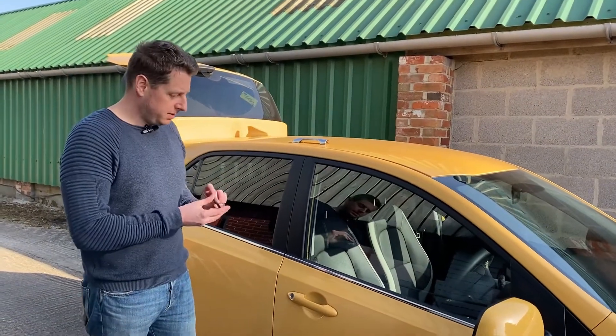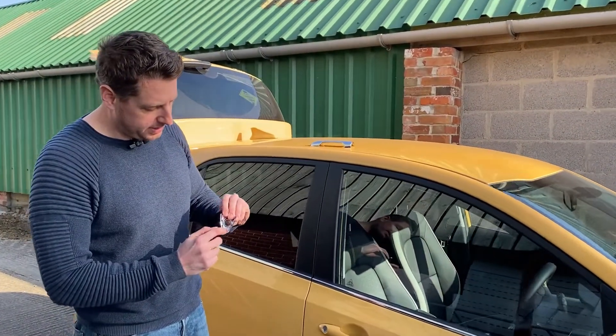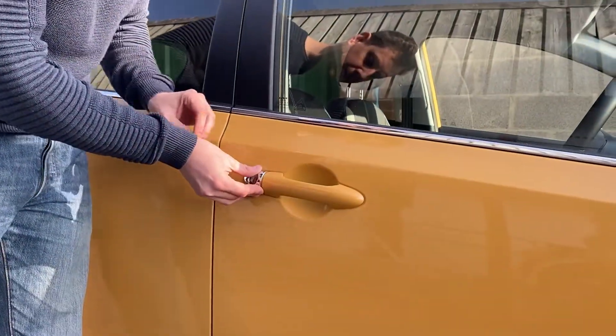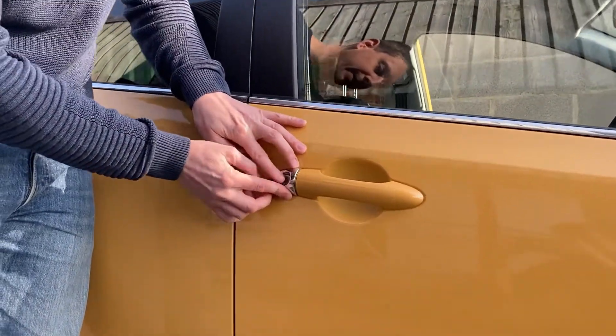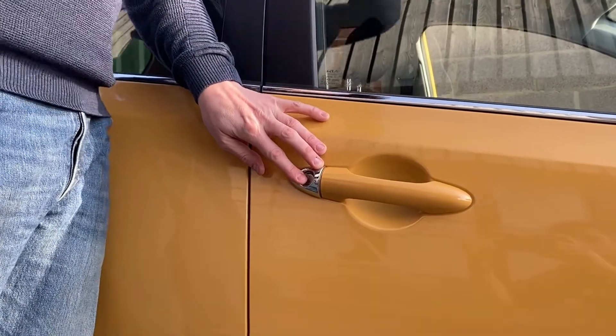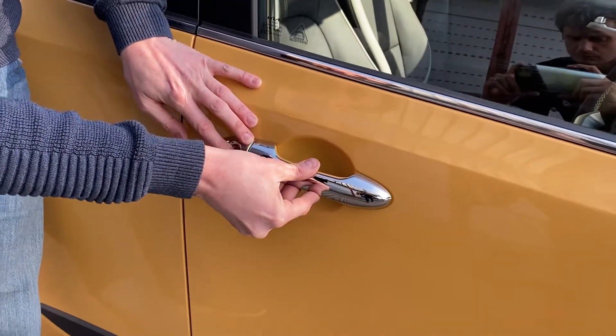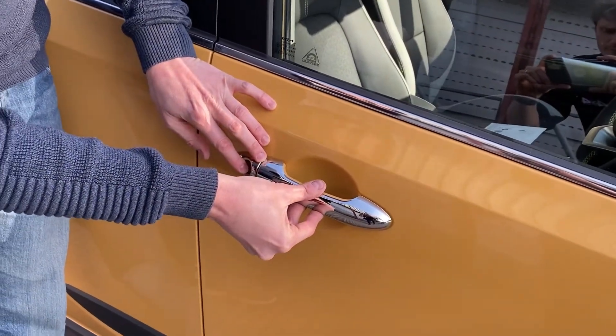We do that by simply, with the backing tape still in place, holding it onto the car and making sure it fits well — and as we can see that fits lovely. We can get the other bit — that fits well as well. Perfect, now we're ready to take the backing off.